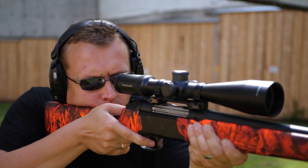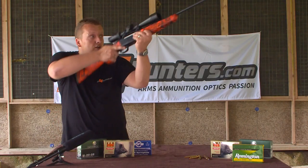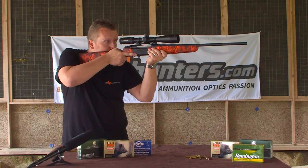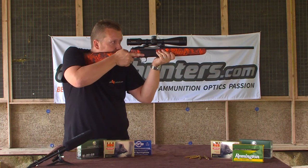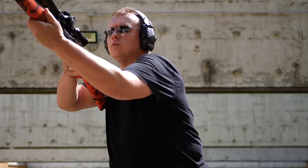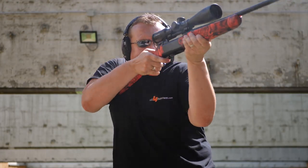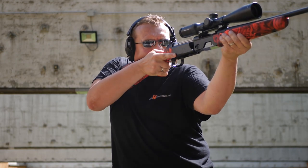From my opinion this is the perfect rifle for the Driven Hunt, because you aim, you shoot, and then you can shoot the second shot very quickly. The second important part is that when you're repeating you are always in one line.